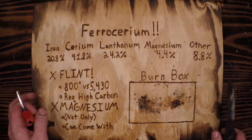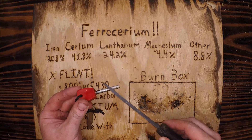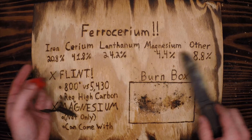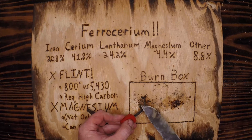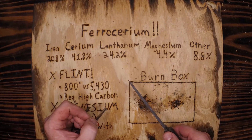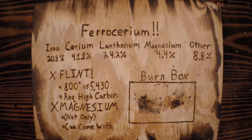We're going to be doing a lot more firecraft and showing many different ways to use this technique with a lot of different tinders. I wanted to focus today on what we're using, what it's made of, some common myths, and how to use it — so that when we get into the tinder show and firecraft lessons, we can just burn right through this portion — no pun intended — and get right to the actual fire. If you enjoyed the content, please check out our other videos, leave a comment below, like, subscribe — anything that helps our channel is greatly appreciated. Thank you and have a great rest of your day.